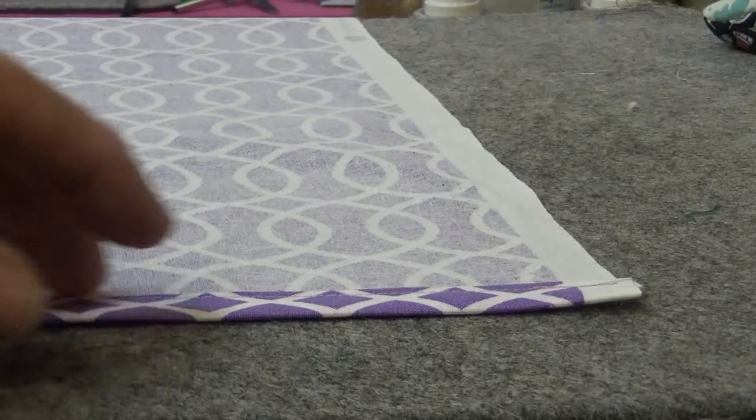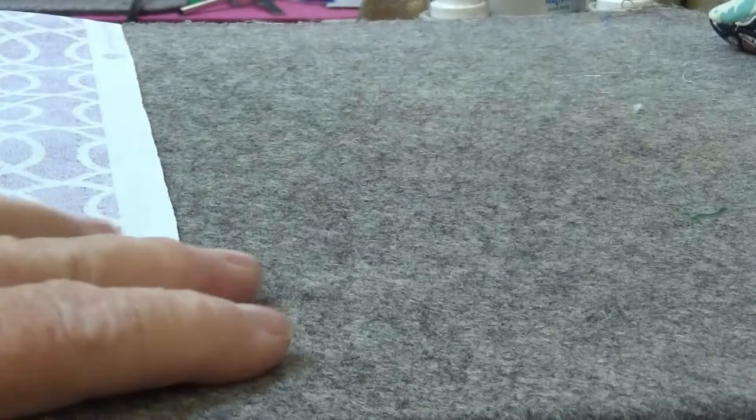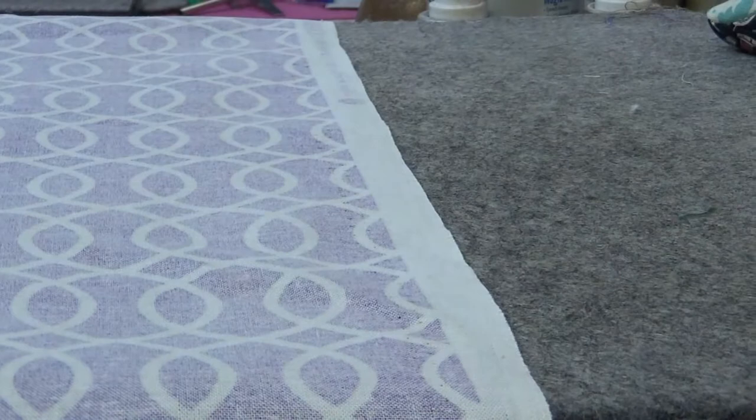Normally when I'm sewing, I get rid of my selvage, which is the raw end of the fabric. That part is the selvage — I usually either cut it off, or if I know I have a good place I can use it and hide it away. It's not a good piece of fabric right there at the end — it has holes in it, and it's just not something you want showing in your work.